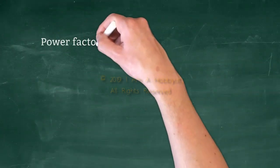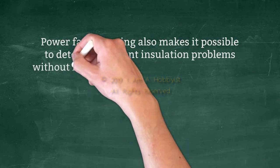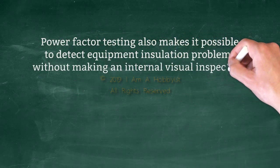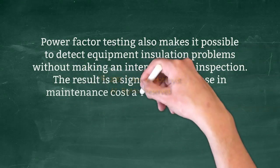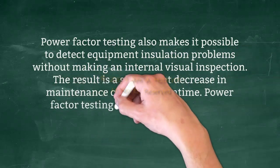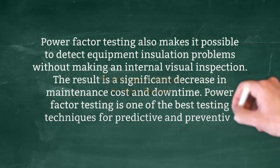Before extensive equipment damage results from insulation failure, power factor testing also makes it possible to detect equipment insulation problems without making an internal visual inspection. The result is a significant decrease in maintenance cost and downtime. Power factor testing is one of the best testing techniques for predictive and preventive maintenance.